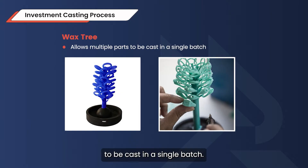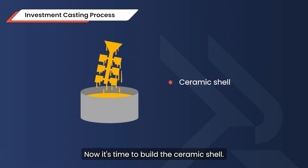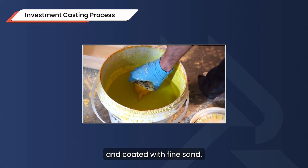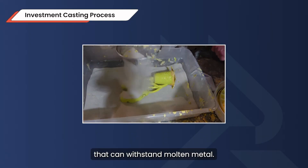This allows multiple parts to be cast in a single batch. Next, it's time to build the ceramic shell. The entire wax tree is repeatedly dipped into a liquid ceramic slurry and coated with fine sand. Layer by layer, this forms a hard, heat-resistant mold that can withstand molten metal.